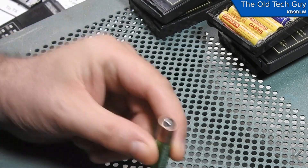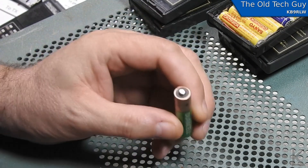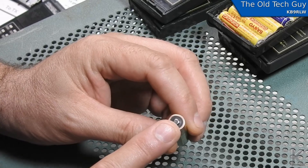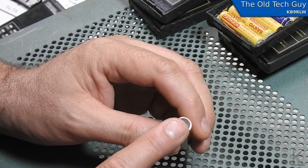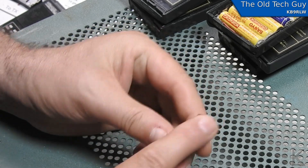So how do you solder onto a regular battery? This end will take solder, but not very well — it's chrome-plated, which is why it's so shiny. It keeps it from corroding, and the solder doesn't like to stick to that unless you get it really hot. But if you get it too hot, you can actually damage the cell.